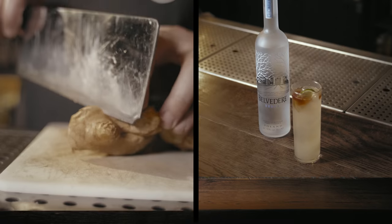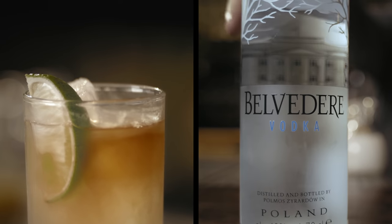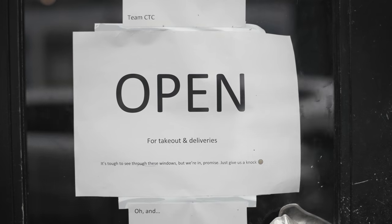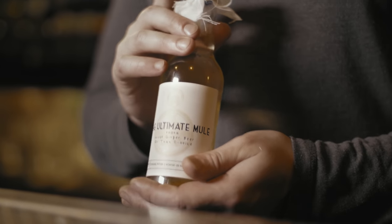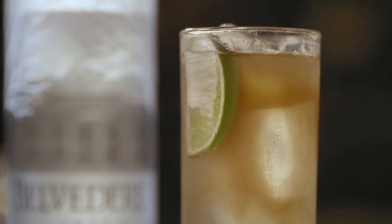Hi, my name's Elliot Ball. I'm one of the guys behind Murder Inc, which has been recently nominated at the GQ Food and Drink Awards for Belvedere's Best Bar. However, because of all the stuff going on, I basically had to steal all the booze from Murder Inc. So I'm currently at our sister bar in the East End called the Cocktail Trading Co. We've been doing a lot of delivery cocktails, takeaway cocktails, and I'm going to show you guys how to make one of our most popular cocktails, The Ultimate Mule with Belvedere Pure Vodka. You can either learn to make it yourself or we'll just happily get it straight to you.